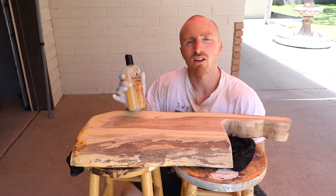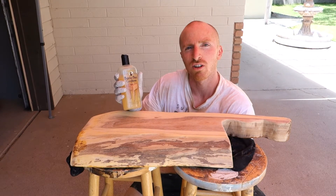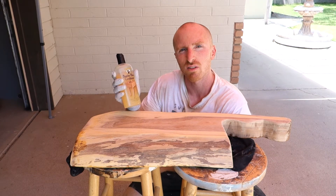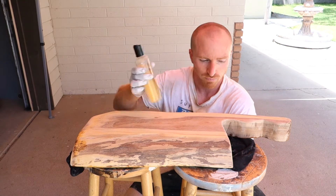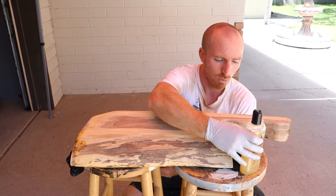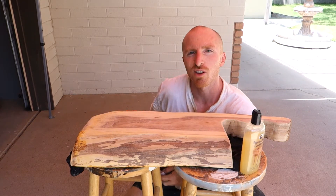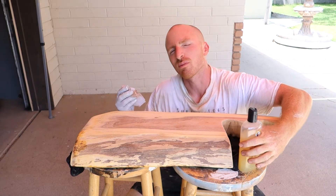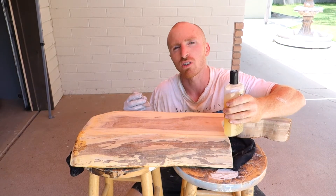Alright, we've got it all sanded down. We're going to use our butcher block conditioner. We're going to do this quite a few times every 20 minutes — three or four rounds of it — and see how it absorbs. Using an old pair of Marie's yoga pants here, hopefully she won't find out I'm using them. We'll start the process — it's pretty straightforward: put it on, polish it off.